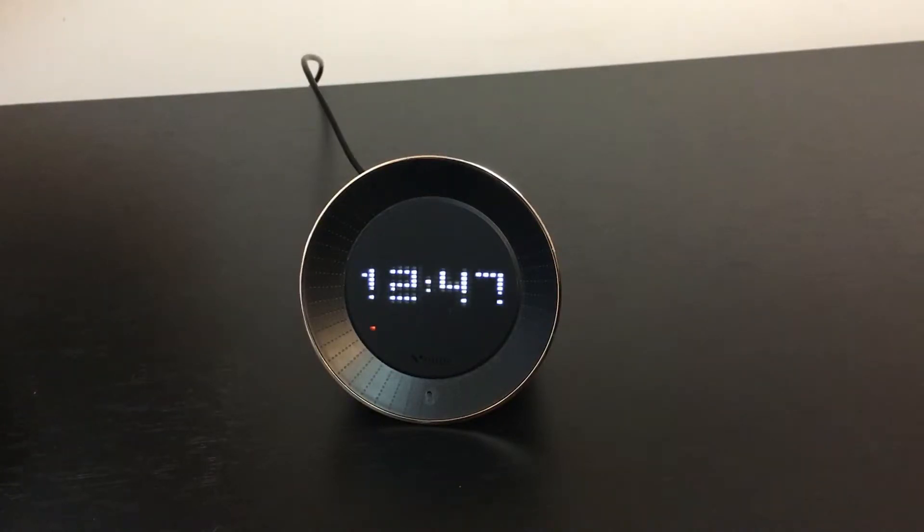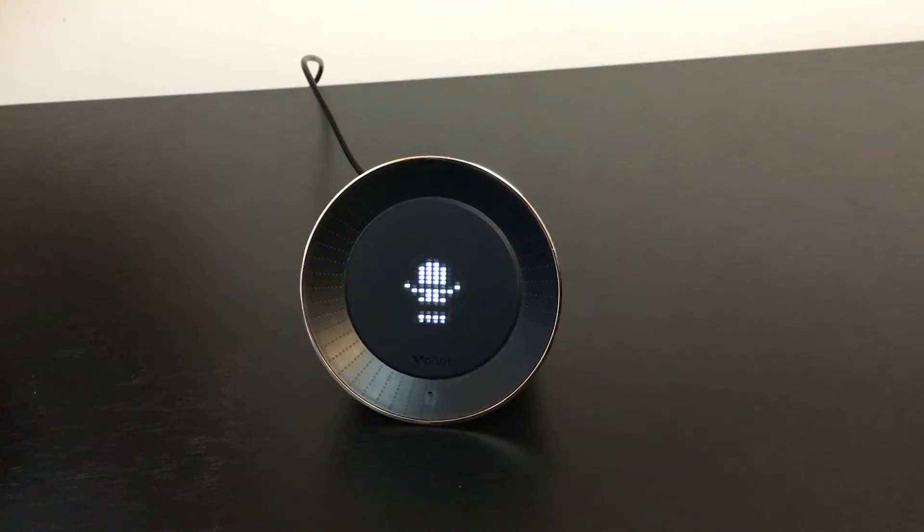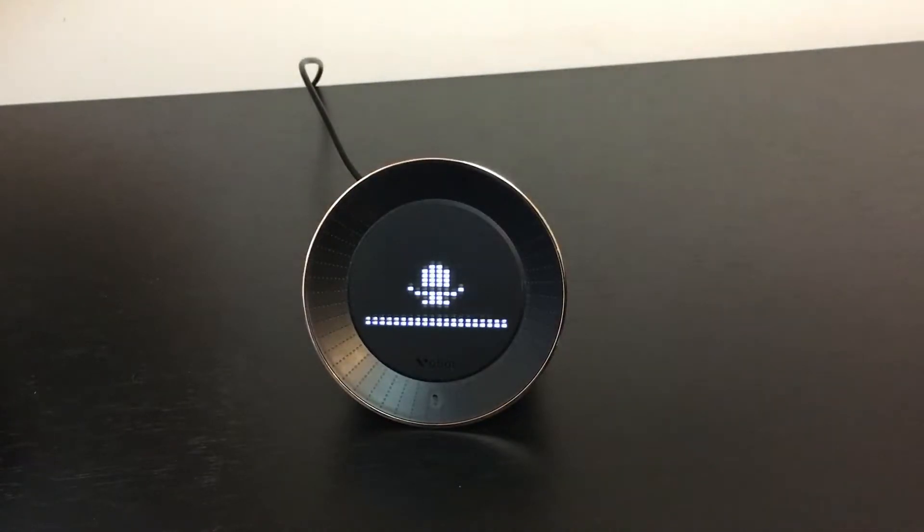Programming the alarm clock is as simple as this. 'Set alarm for 2:30 p.m.' — 'Alarm set for 2:30 p.m.' It's that simple. You can also use it as a timer: 'Set timer for 5 seconds.' — '5 seconds. Starting now.'